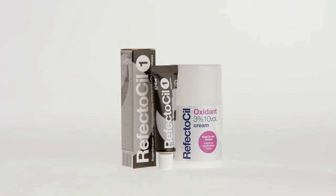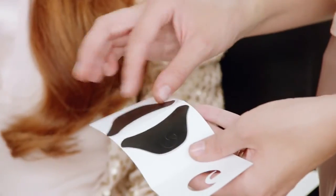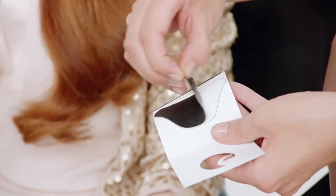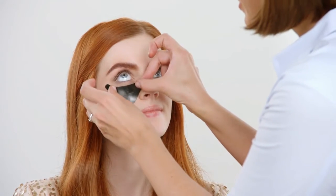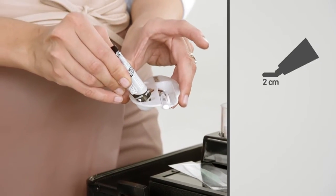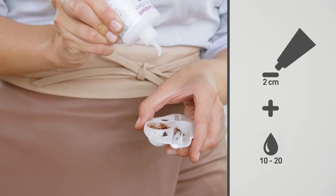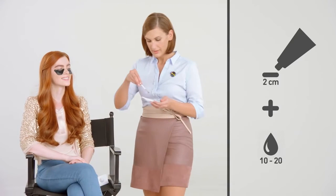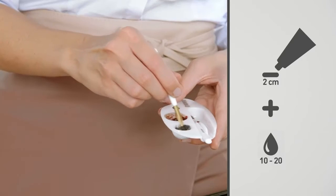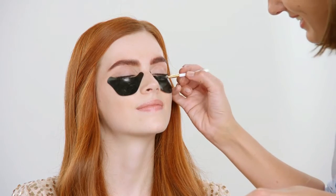Now intensify your client's look with Refectosil Lash Color. Place the silicone pads below the lash line to protect the skin from staining — they are self-adhesive and can be used more than 100 times. Immediately before tinting, mix 2cm of Refectosil Tint with 10 drops of Refectosil Oxidant Liquid or 15–20 drops of Refectosil Oxidant Cream into a creamy paste. Keep in mind: for the perfect lash color, the darker the better.